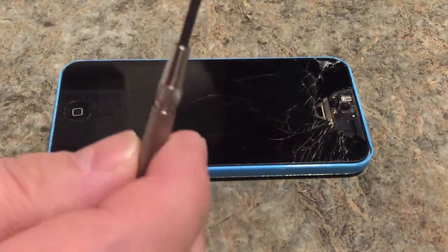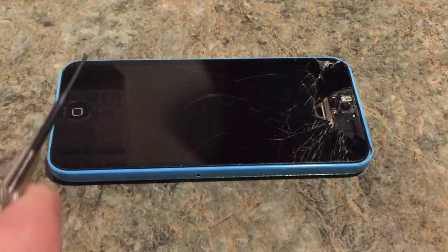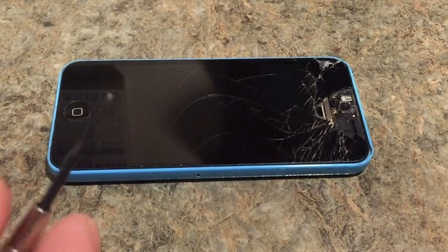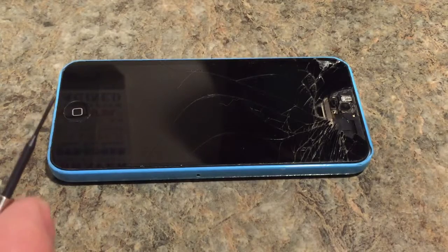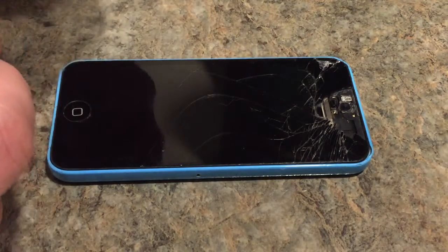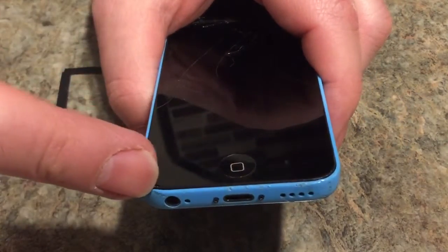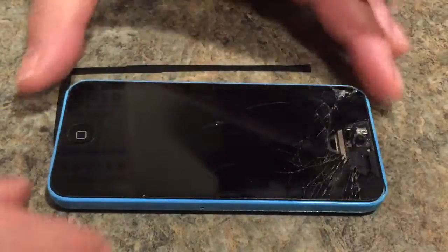The only tool you really need is a very fine Phillips screwdriver - the smallest one you can find, probably from a jeweler's kit. You could also use a guitar pick, or a nice thin firm piece of plastic to get in between the frame and the screen.